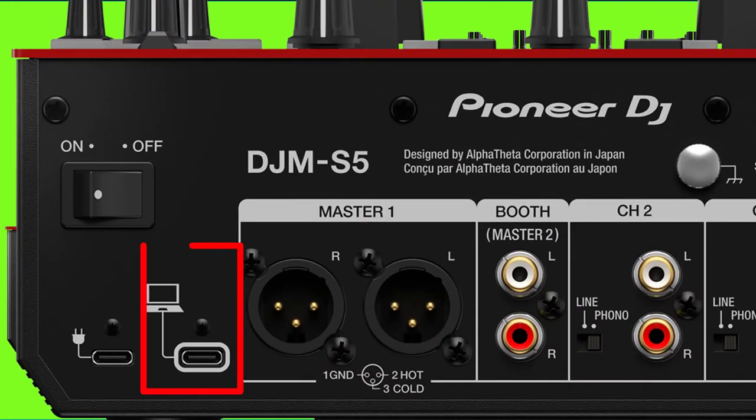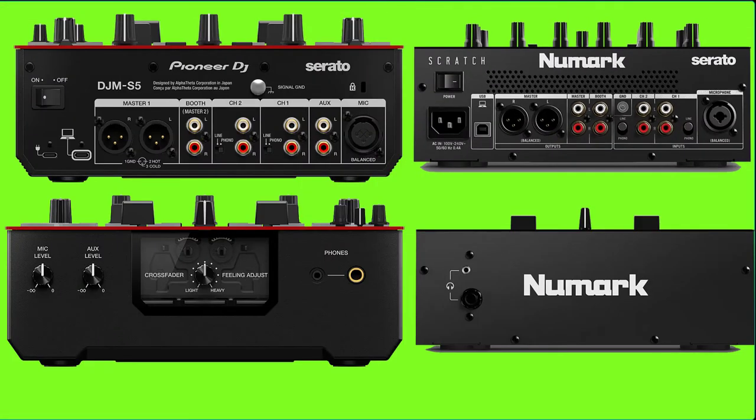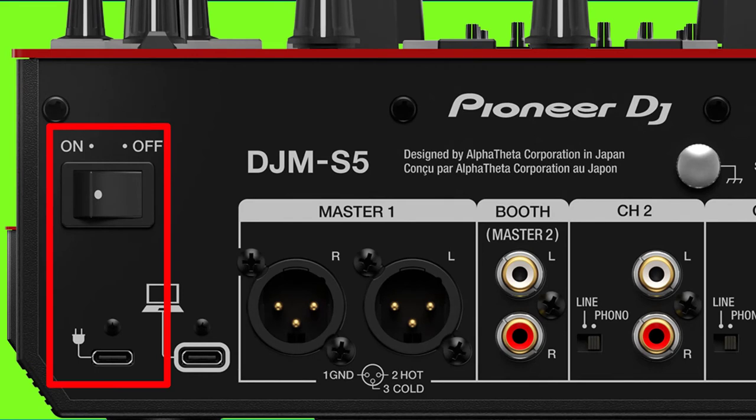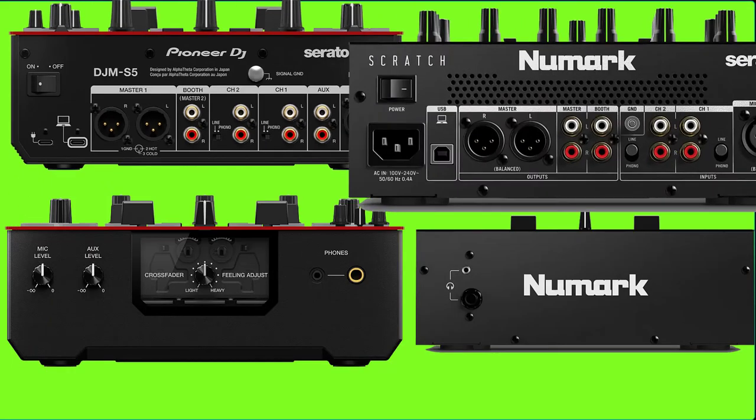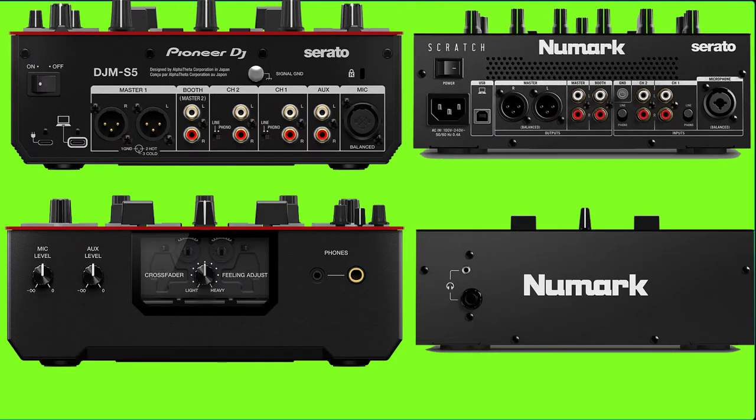Both mixers have a USB port for software control. On the DJM-S5, there is a 5-volt USB power input so you can use your PC or Mac's USB port to power the mixer. The Numark Scratch mixer uses an AC adapter instead. The remaining features on both mixers are the same.